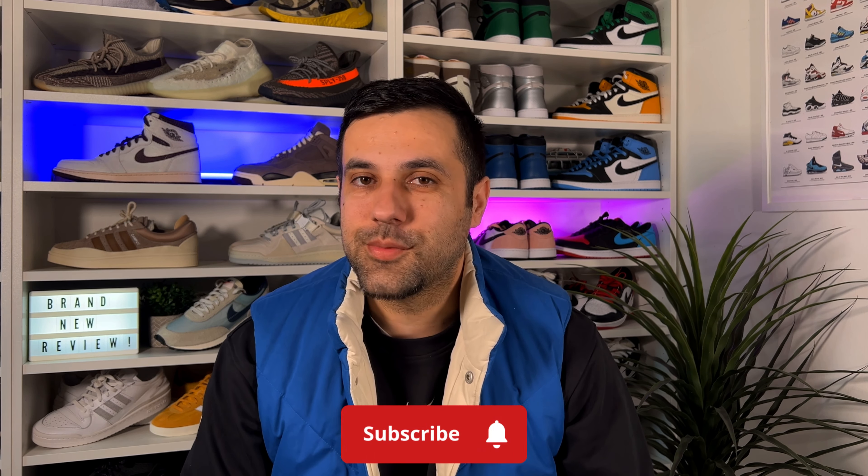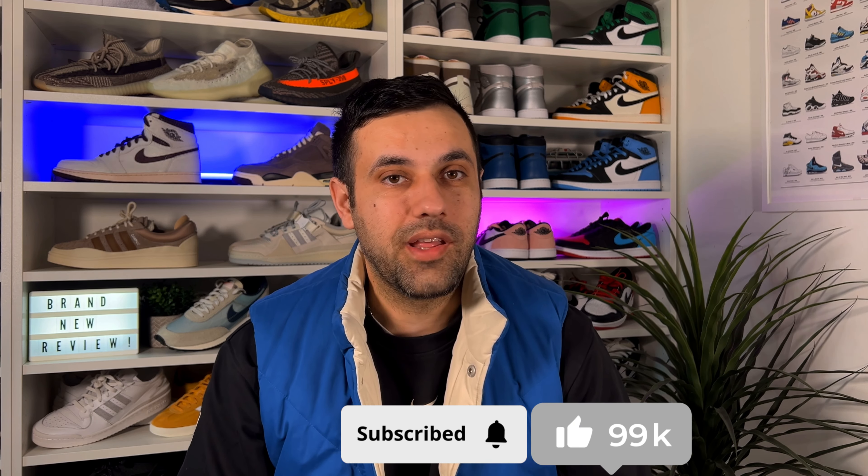Hello guys and welcome back for a brand review. If you are new to the channel, please consider subscribing and giving me a like - it really helps out the channel. You can also give me a follow on Instagram and TikTok to see exactly what I'm gonna review in the next few days.